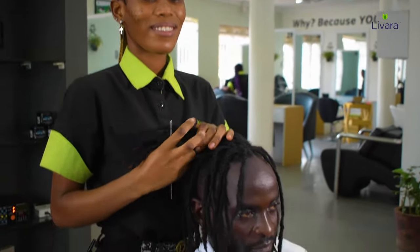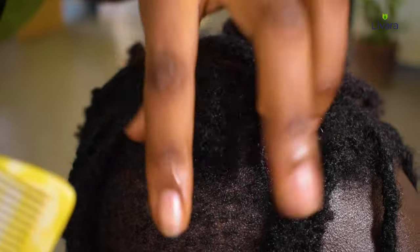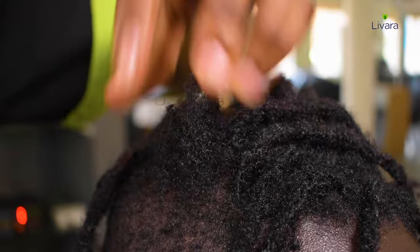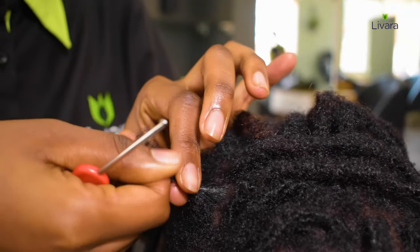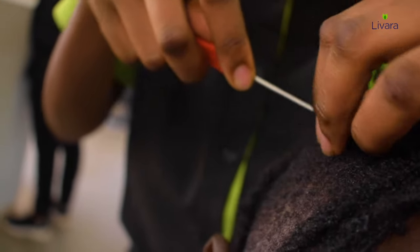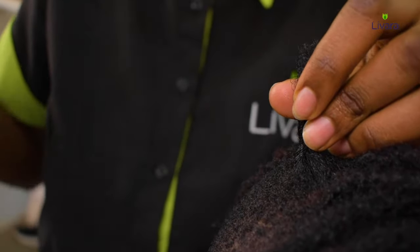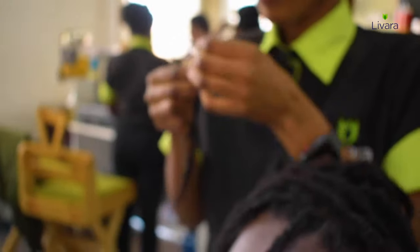Welcome to Olivara channel. Today Angel is going to show you how to attach a dreadlock extension. As you can see, she is preparing this very short hair on Joseph's head. She first rolls the hair, pulls through the needle, and pulls the top part of the hair through — right there she has locked the hair in.